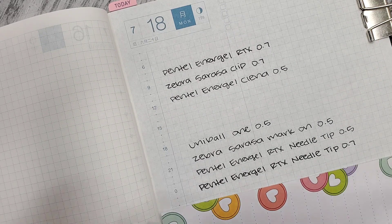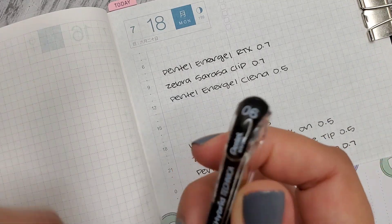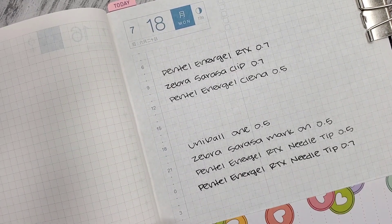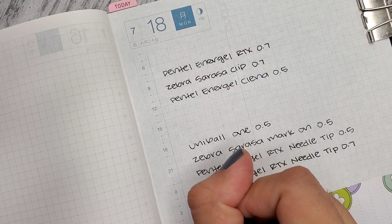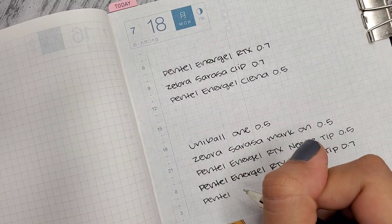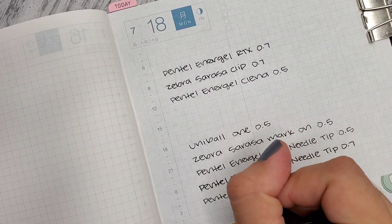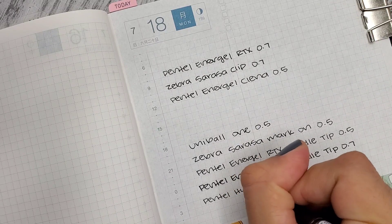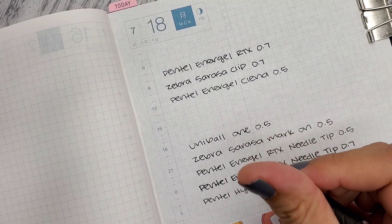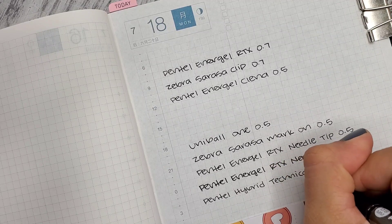Now we're doing the Pentel Hybrid Technica in the 0.6. I'm liking this more than the 0.5 I tried in the last pen test — that one felt really scratchy and thin. This one feels better. Yeah, I like it.